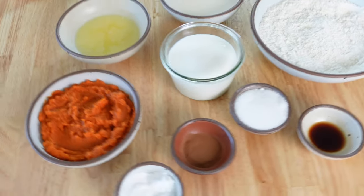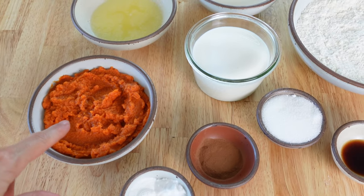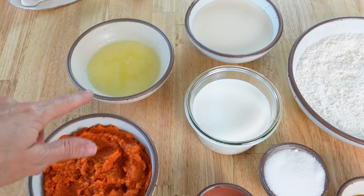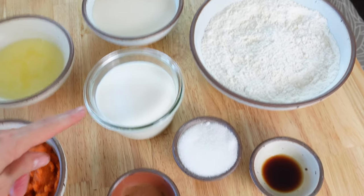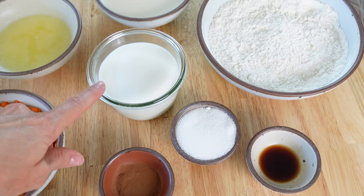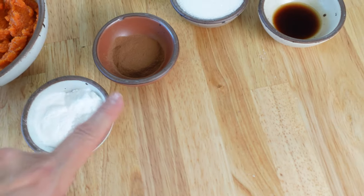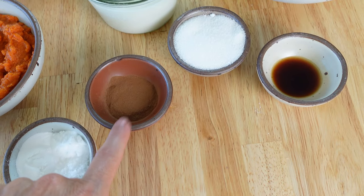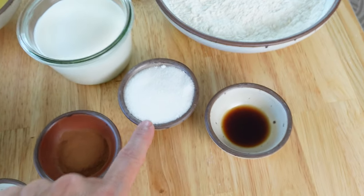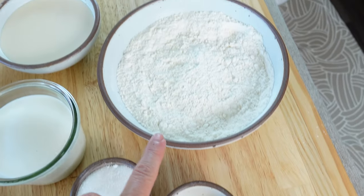The ingredients we're going to be using today are canned pumpkin — about half a can — butter (you can use regular butter or plant-based butter), sourdough starter, milk (regular or plant-based), baking powder, baking soda, salt, pumpkin pie spice (though you can use cinnamon — I do like to use just cinnamon a lot of the time), granulated sugar, vanilla, and flour.